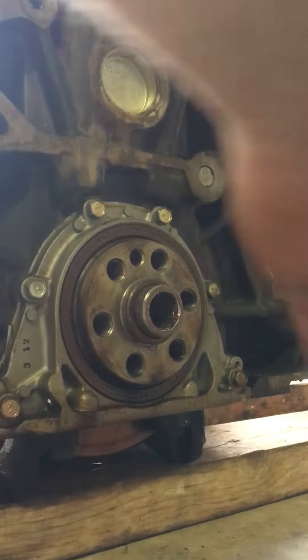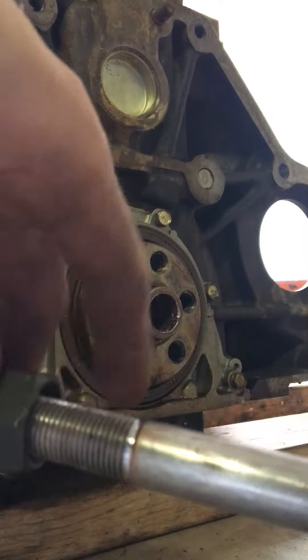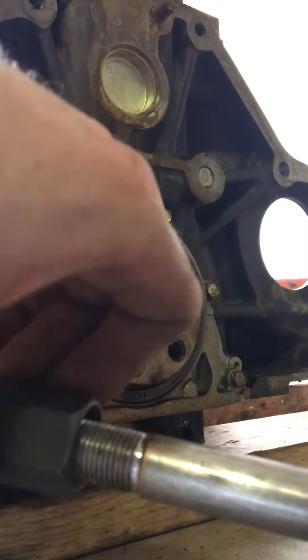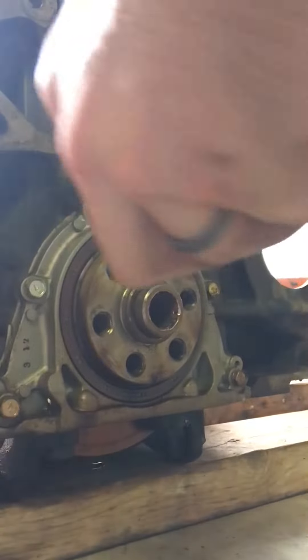Thread your pilot bearing puller onto your slide hammer. Whether you use the one from AutoZone, O'Reilly, Advance, or wherever, it doesn't matter — they're all pretty much the same.